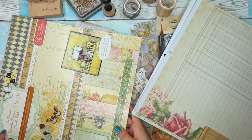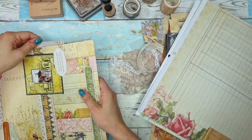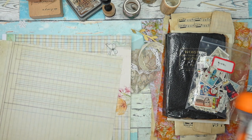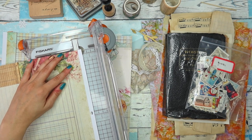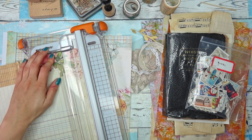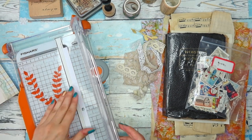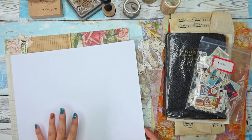By the way, the paper pad I have here is the Primrose from Die Cuts with a View, and I got it on Amazon. It's really pretty, but as I said, one-sided paper — I sometimes have trouble using it in my journals because I'm always trying to find ways to use it without losing the image already printed on it. Now let me cut off this white strip and the little circle — I don't need them. And that's it, I have my masterboards or bases for my masterboards ready.